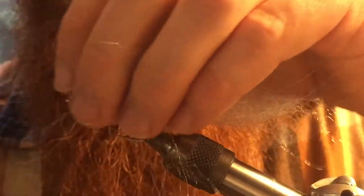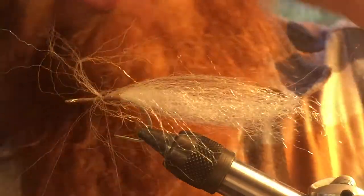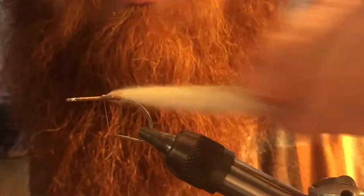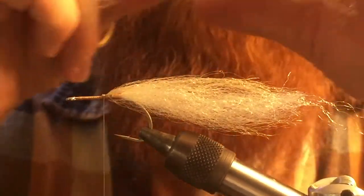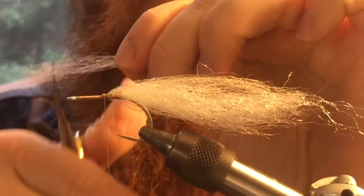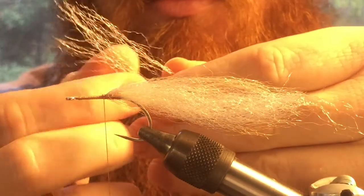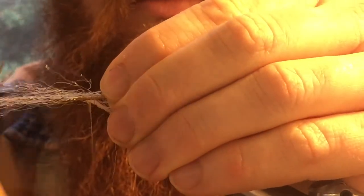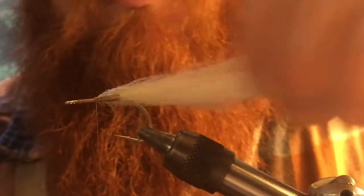Make sure you either use a fine thread or watch your wraps. I only did two wraps to cinch that down. You don't necessarily want to build up a lot of thread on the hook shank. Once you're done with that, take the front and evenly distribute it over the hook, pull it back, and do two wraps. We're going to do that again. Since you cut that in half, you've got another piece — you know roughly how much to cut off. Do the same exact thing and do two loose wraps.